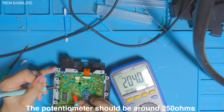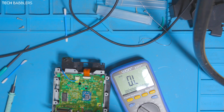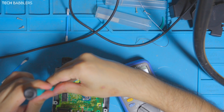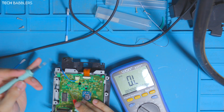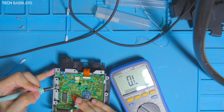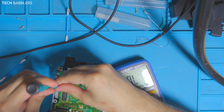I want this to be anywhere between 250 and 420 ohms or so. I'm going to screw it to the right to bring it up a tad. You want to go very, very little because too much will bring it crazy high. Let's see - now I'm at 306.